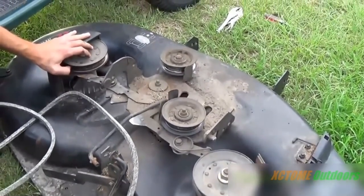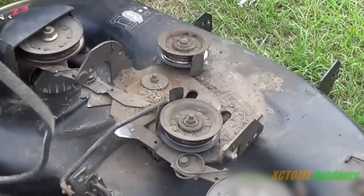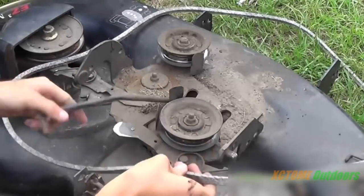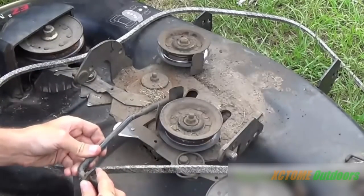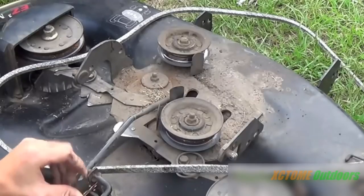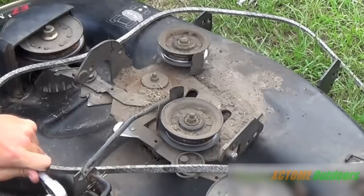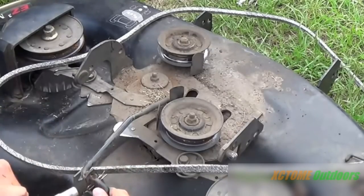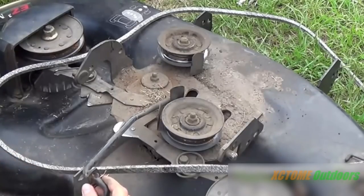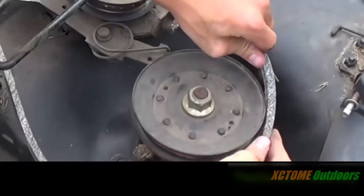Enough of that — let's get this belt on. This deck took me all of five minutes to take off, and I've got more work to do under the mower to get it fixed. I'm going to re-clip this now. A common mistake people make is with that little pin — make sure it's in there all the way. That rod goes like that.